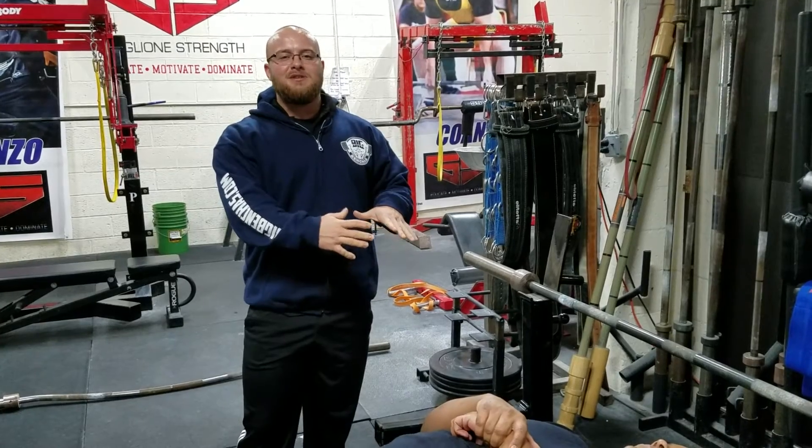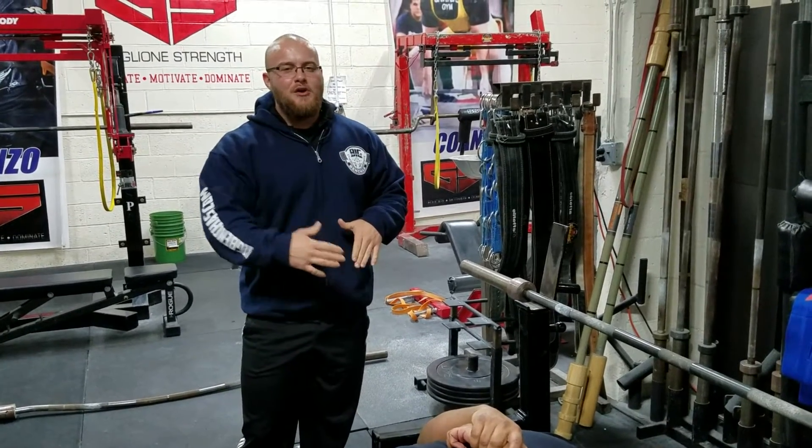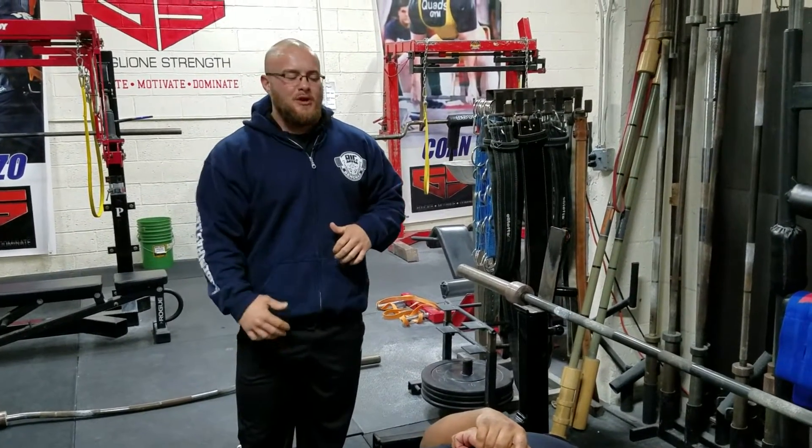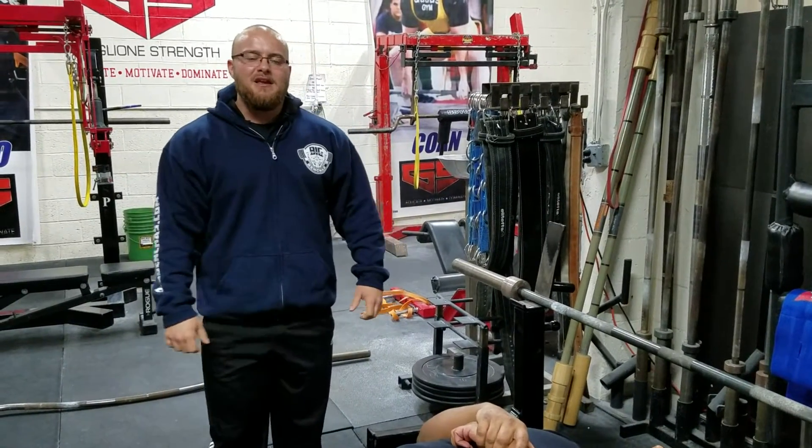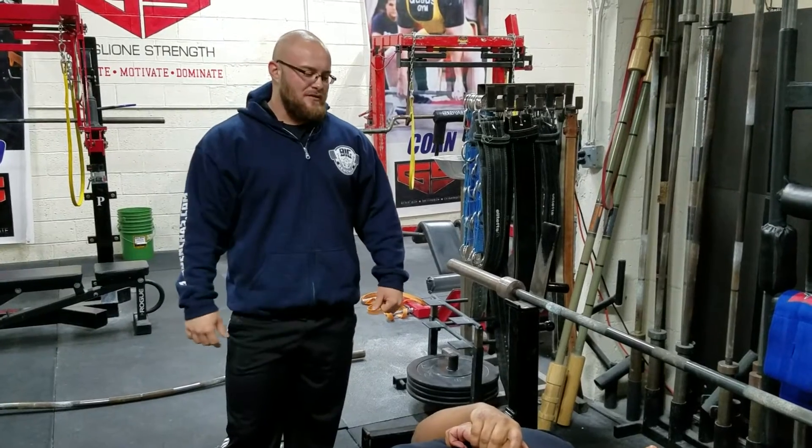So that's another way to approach the elbows in cue — and that's why it's a shitty cue for about 90% of new people. Try breaking the bar instead, bring the touch point down a little bit, and I think you'll see better results with your athletes.